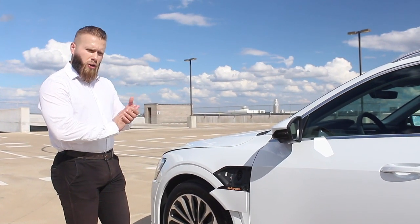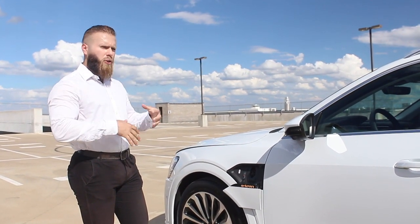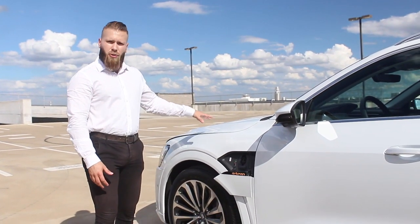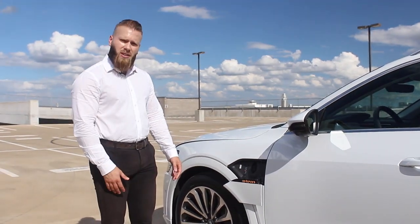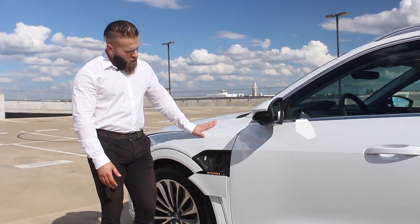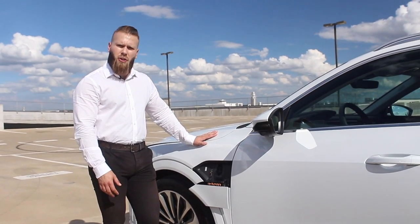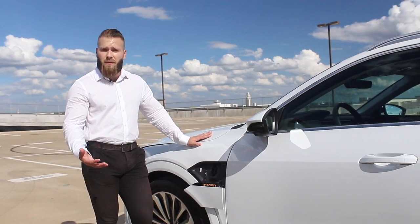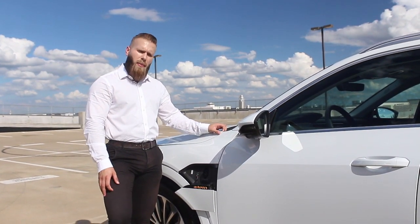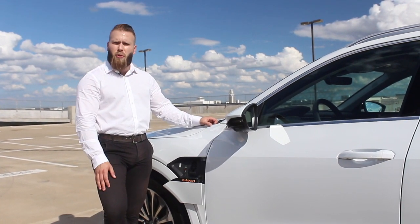When charging the e-tron, you have about nine hours of charge time for a full charge using the 220V cord they give you. If you're charging at a fast station, you can charge up to 80% capacity in about half an hour, and you can get about 54 miles of range in about 10 minutes. So if you just want to stop for a coffee, charge for 10 minutes and you've got 54 miles of range. The battery warranty is eight years or 100,000 miles, and the regular bumper-to-bumper covers you for 50,000 miles.